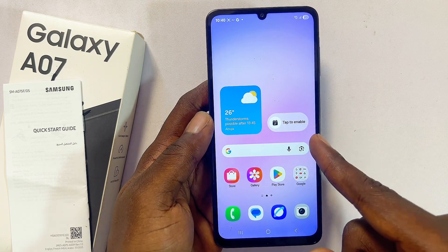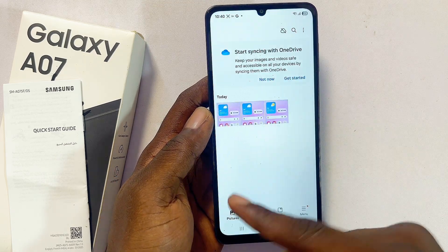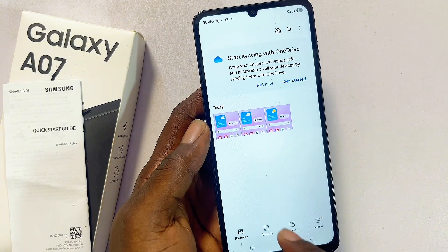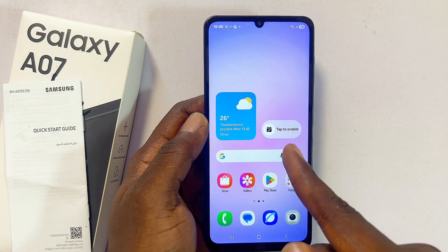Once you open up your gallery you should be able to find the screenshot you just took on your Samsung Galaxy A07. Another method you can use to take screenshots is to swipe down through the notification center.